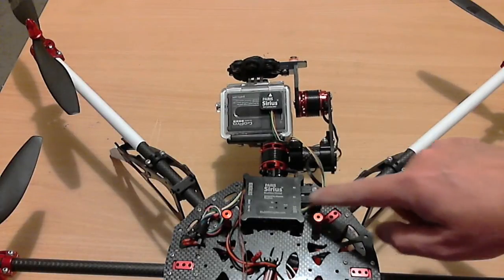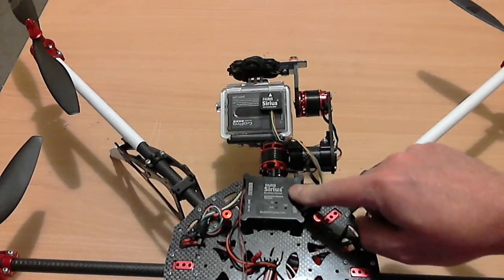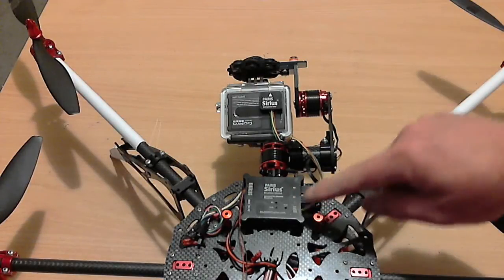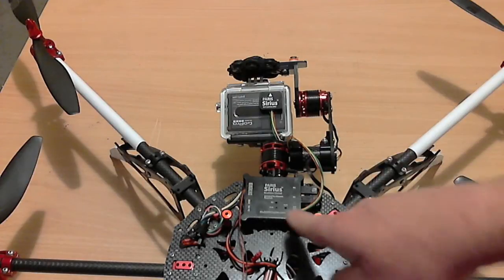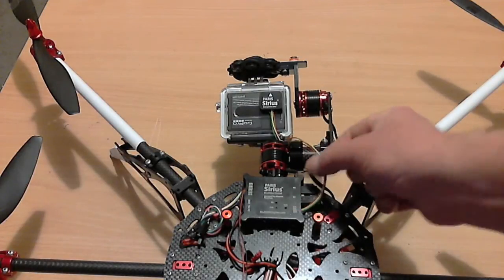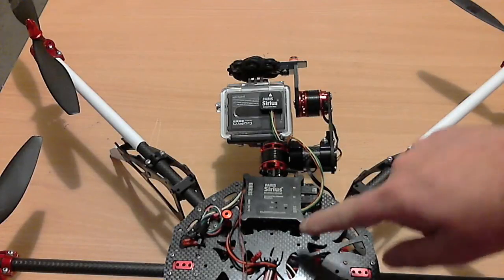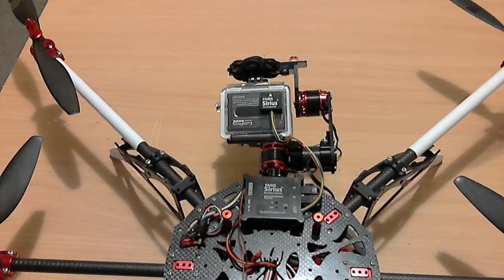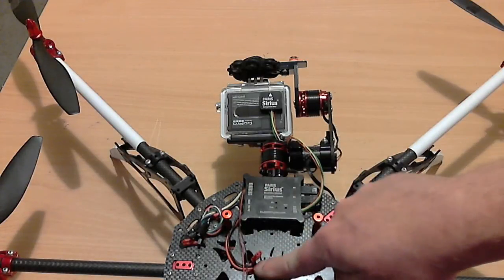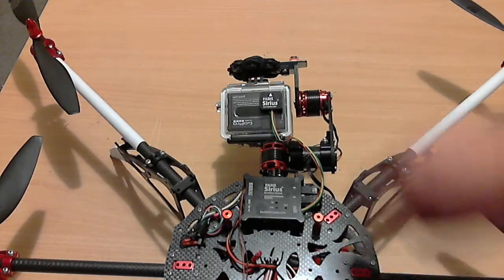The only thing you have to do is plug in your two motors. The motor outputs are on this side. M1 is your roll motor, M2 is the pitch motor. You plug in your sensor, and I'm going to go through the sensor wiring in my next video because that's pretty important.